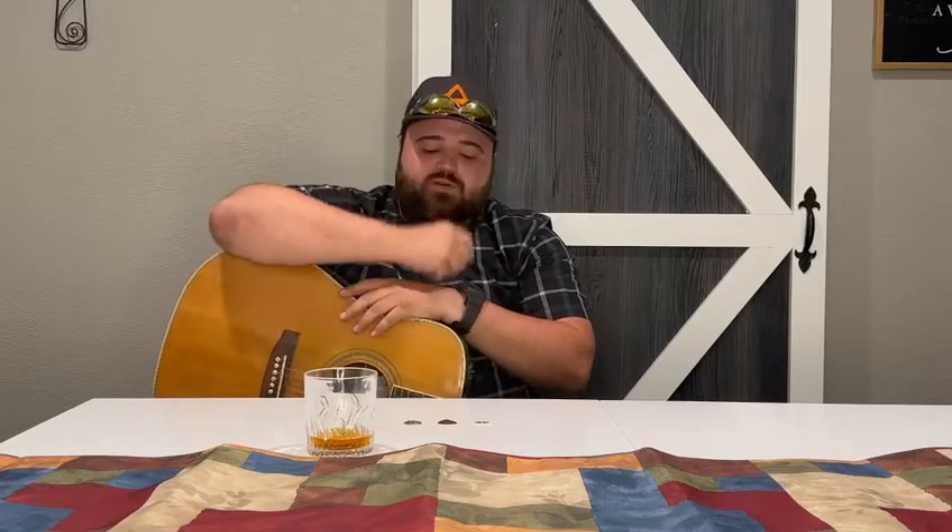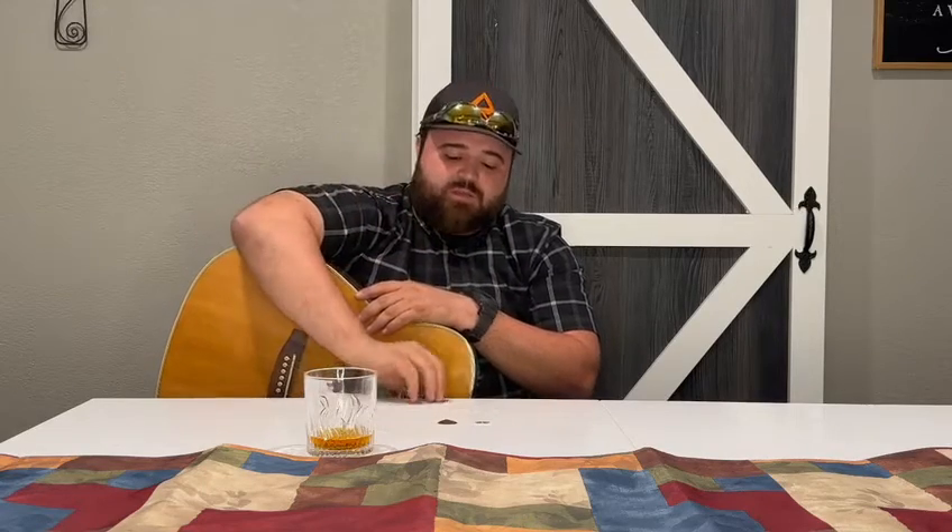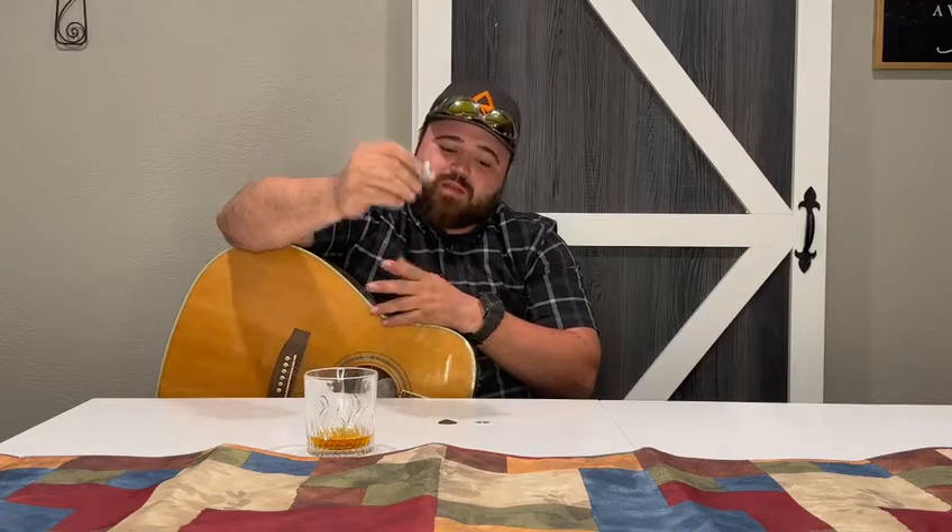So guitar picks can change your sound a lot. I notice a lot of people when they start out playing, they kind of just get whatever or their friends have picks. So maybe your friend plays Thunder Thins and you just start doing that and never think about it. But I kind of want to encourage people to test out different picks, different styles, all different kinds.